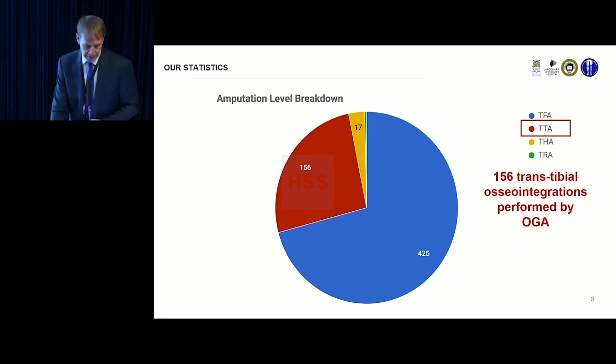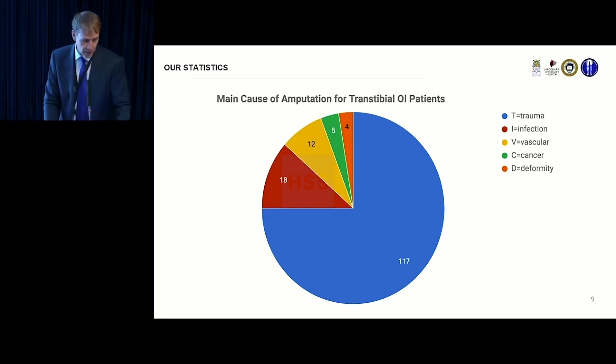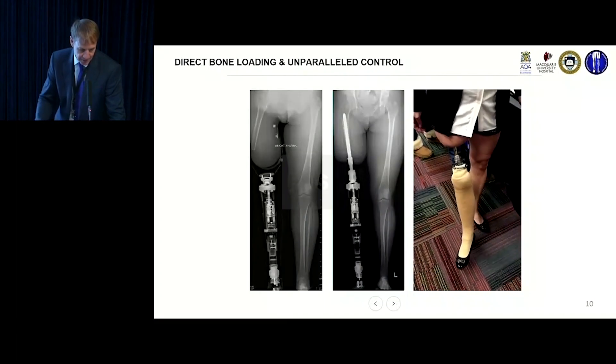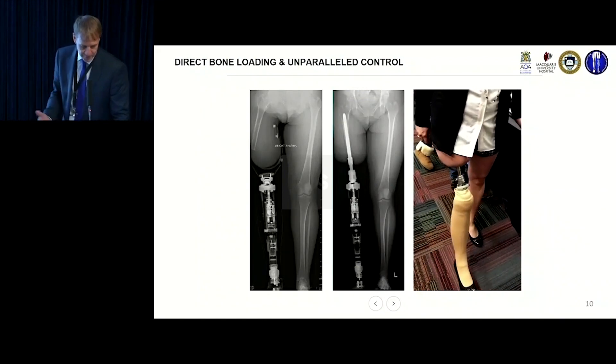It is becoming much more popular. For a long time we didn't see the reason to do it in trans-tibials because historically they do well with a socket. But in fact they do better and are happier with osseointegration. Although most amputees — about 80% — are dysvascular and diabetic, most of the ones we do for osseointegration are trauma patients. It gives direct bone loading and restores alignment of the limb much better.